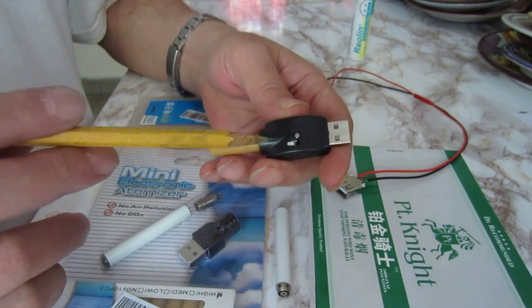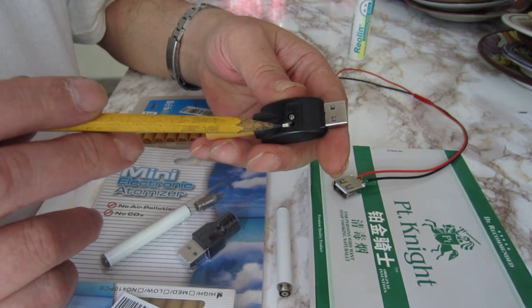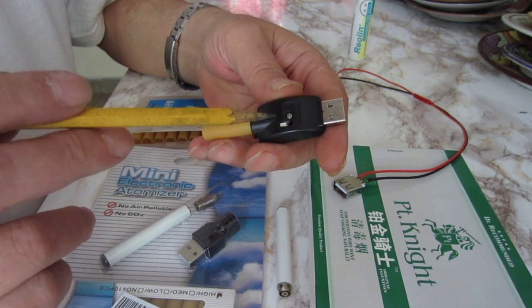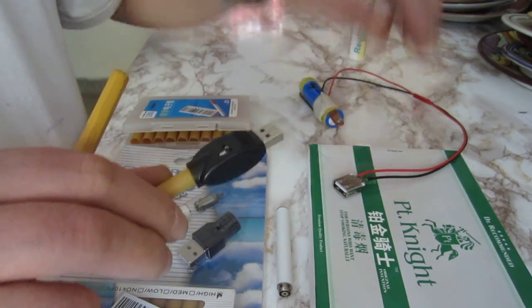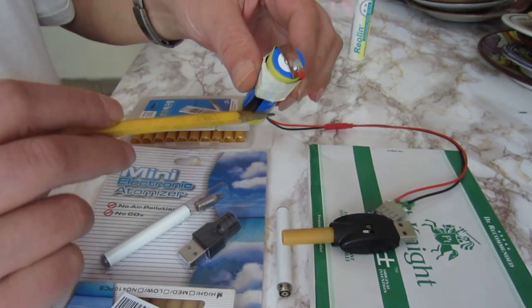I took a press button from an old dead DVD, but it burned — it's very small and I think this is why it burned after one day of use. And I had a lithium-ion battery.